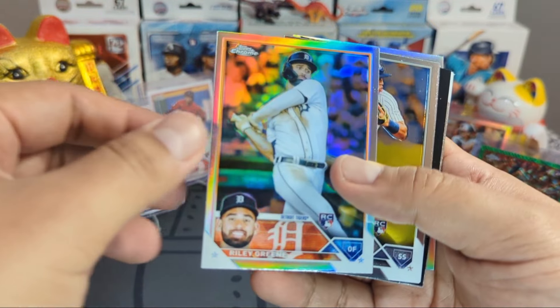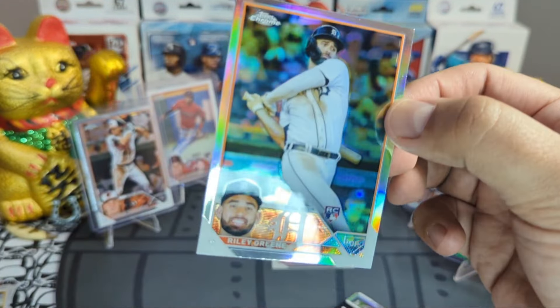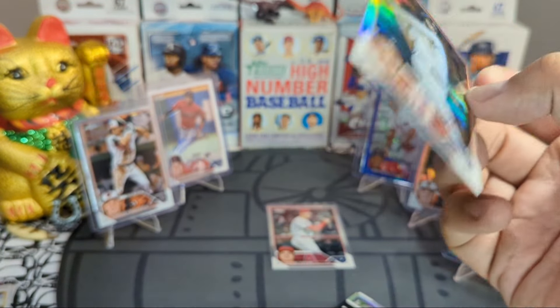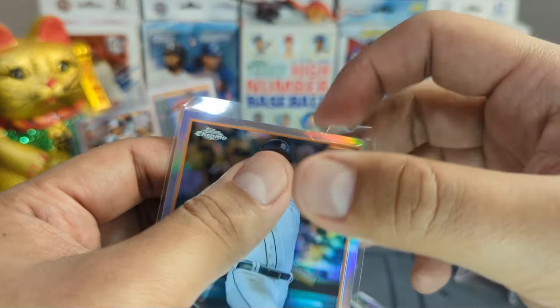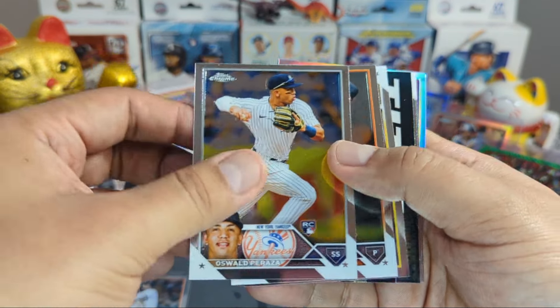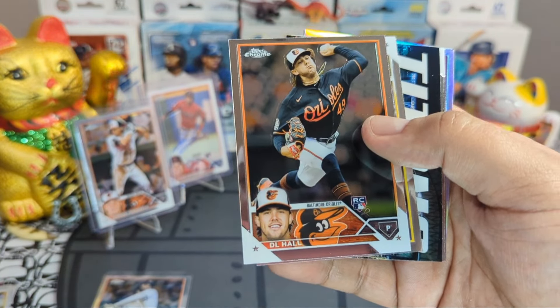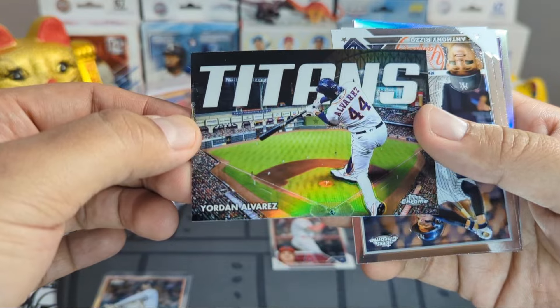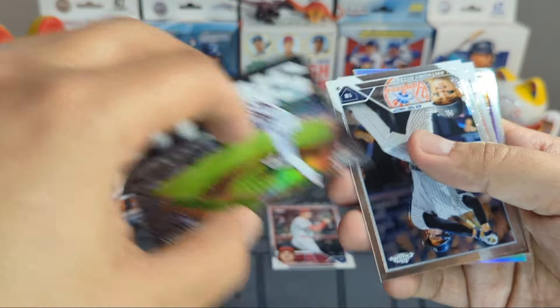Riley Green refractor — going to take care of that one, has some scratches but that's all right. Oswald Peraza, DL Hall. Yordan Alvarez — look at that one, it looks cool, Titans insert, Attack on Titans style.